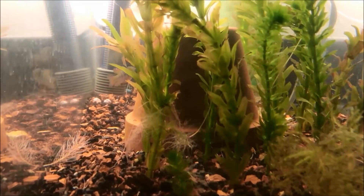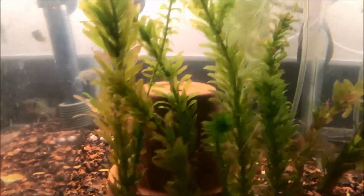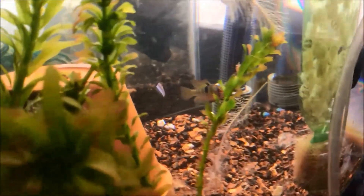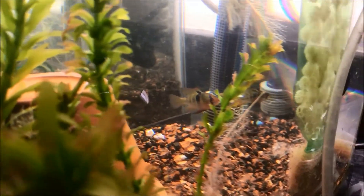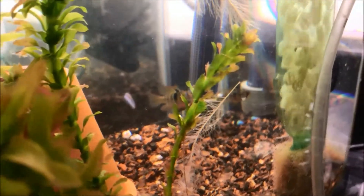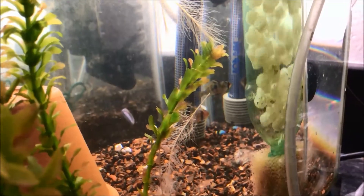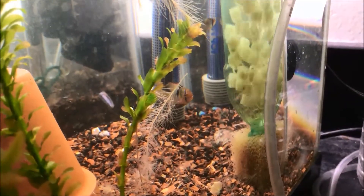My water here luckily is very soft — this usually comes out like 125 TDS or less. I'll put a link to my TDS meter below this video. Since I've been feeding them the black worms, I've noticed the pink spot on the female's belly — she's on the right side — her pink spot is becoming a little bit brighter, which is nice to see. They usually try hanging out next to this sponge, but they've been coming out a little bit more.